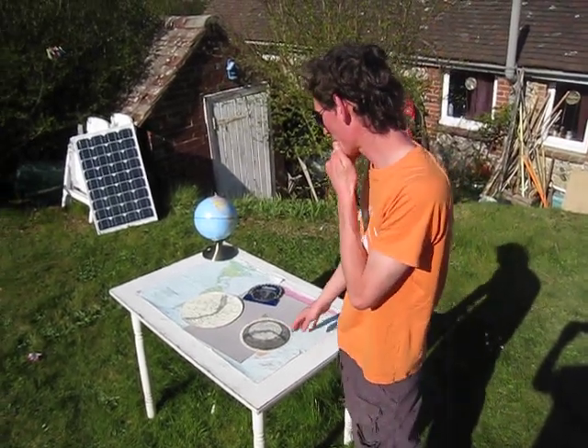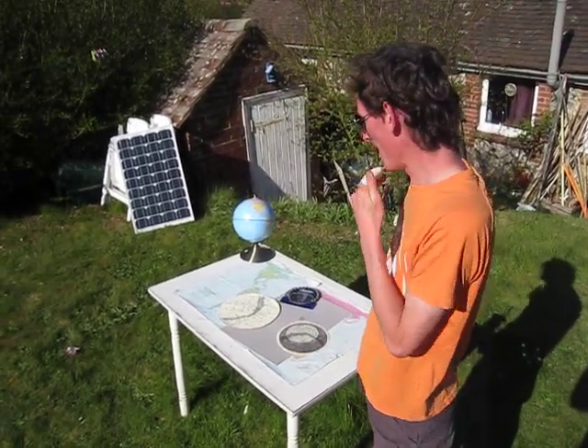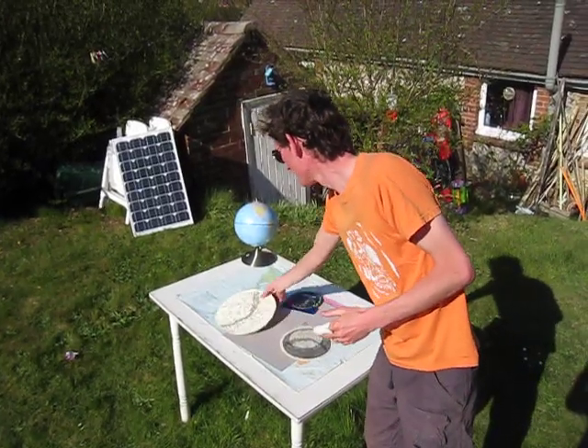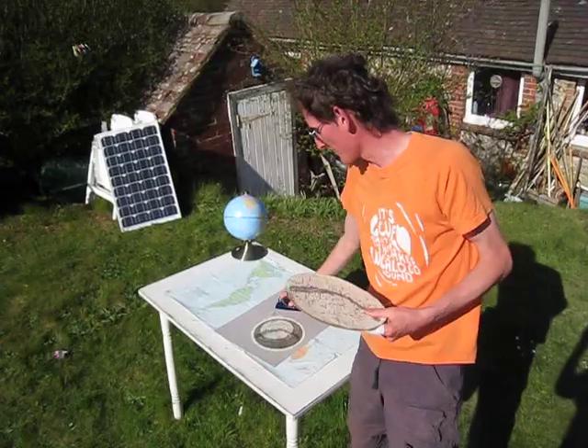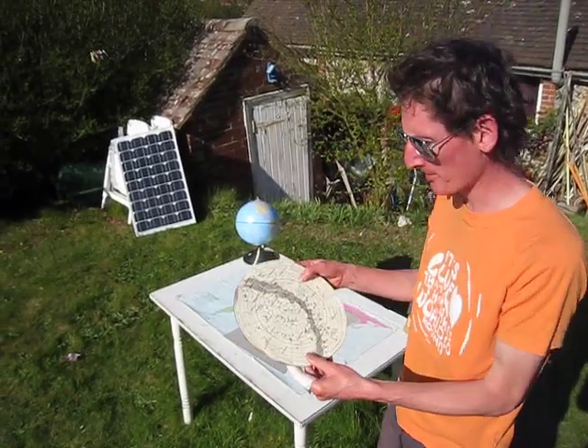Here is an introduction to the astrolabe. We talked earlier about star maps and I'm now going to talk about planispheres and astrolabes.